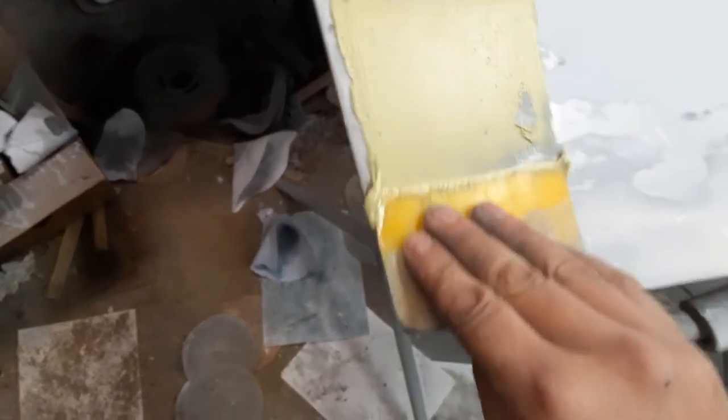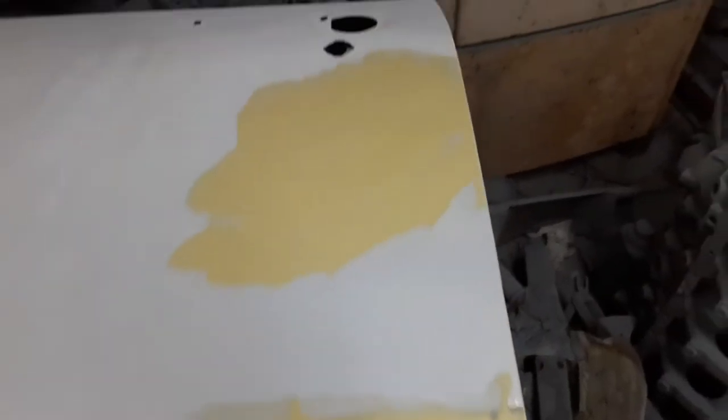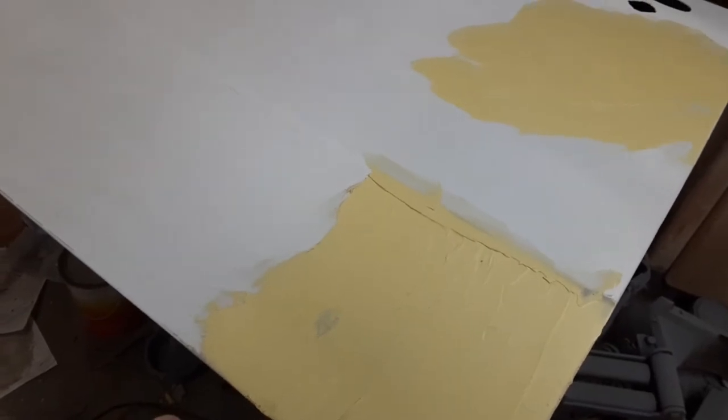I have sanded the fiberglass. Also sanded on that dent. I've mixed up some filler. I'm gonna put some on here, and when I get it on there I'll show you some more. I figure we'll work on this as long as I can stand it tonight. I showed you some of that — I did this one and that one too. I'm gonna sand this here in a minute and then I'll show you some more.